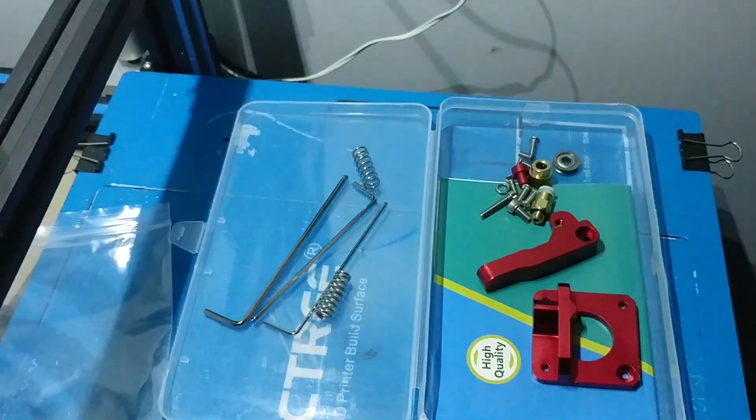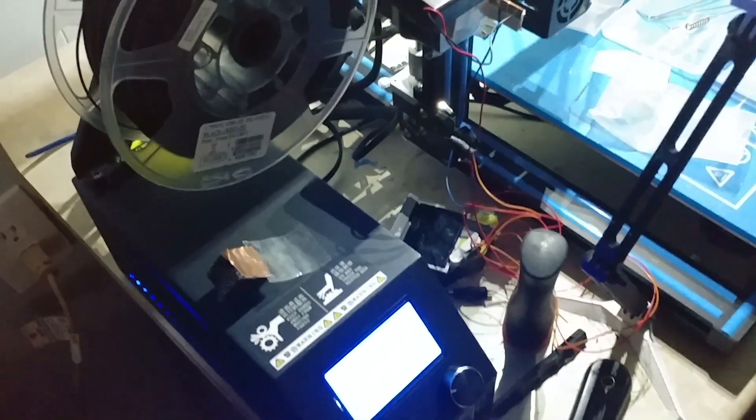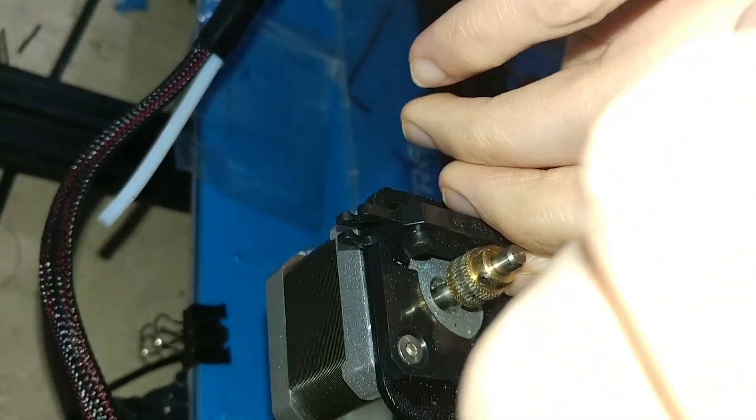I've got to take the filament out first. I've got to power it up and heat the extruder so I can get it to at least 90 degrees to do a cold pull. So that's step one.